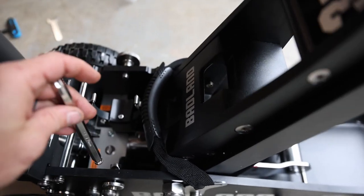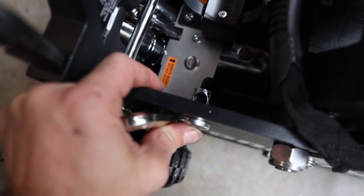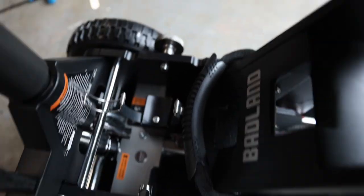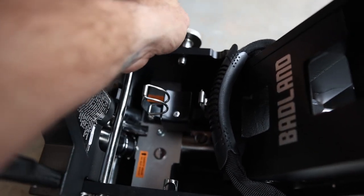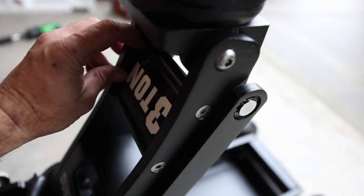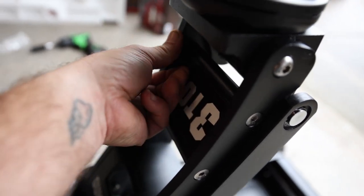They do give you an allen key right here to unbolt it, which is pretty cool. It's spring-loaded, so you push that in and then fit your allen back in. Then you can lock your extension piece here and screw it down.